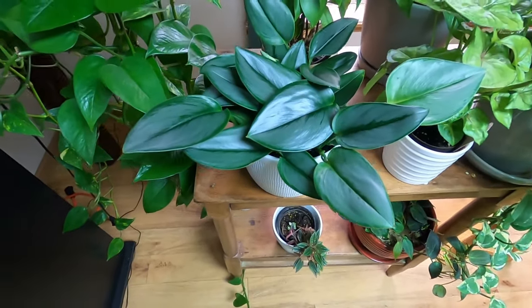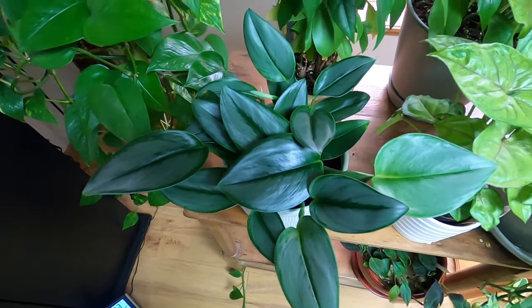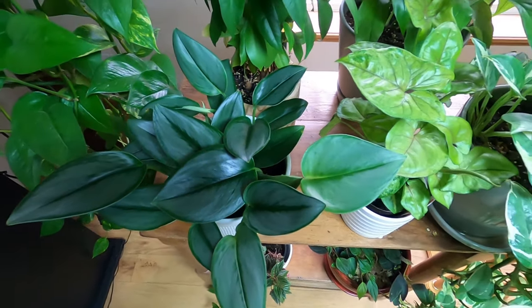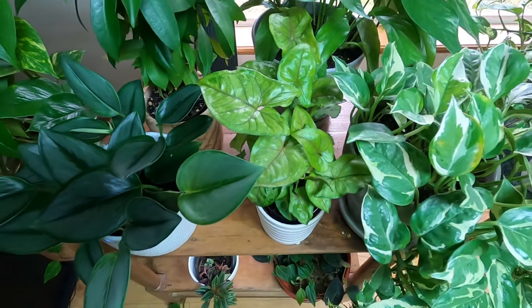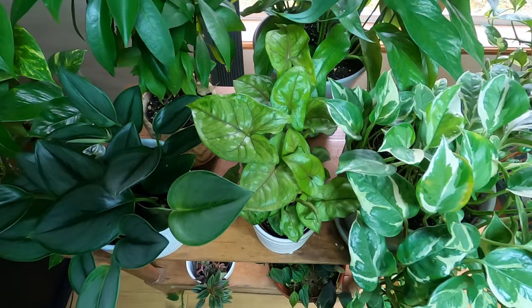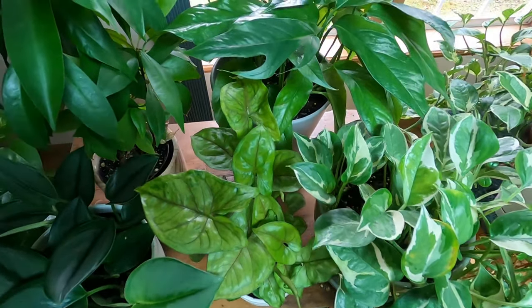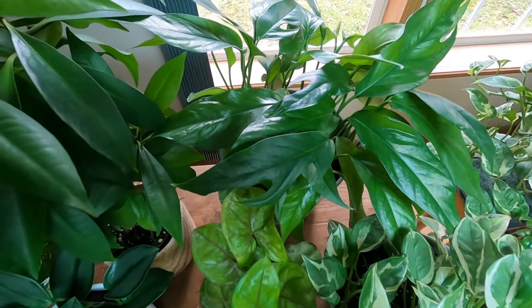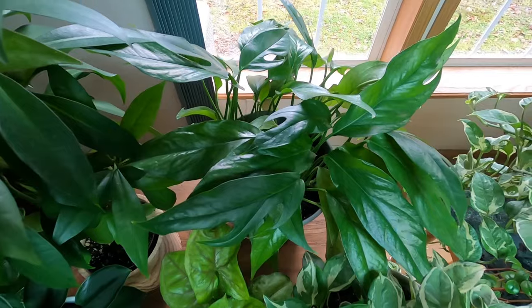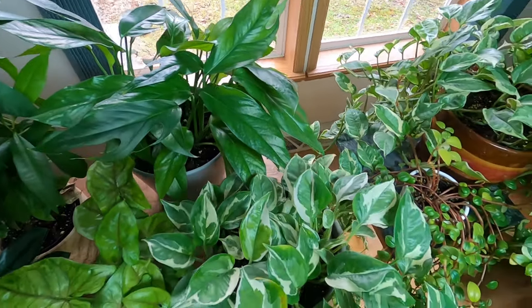Hello and welcome. I call the channel The Jungle Nook and today we're going to be doing some winter up-potting. Now I know a lot of you when you hear that you're thinking, well, winter up-potting — that's a no-no. You don't want to do that; you can actually lose your plants by up-potting in the winter. But there are certain situations where it is actually more harmful not to up-pot in the winter, and we'll get into all of that.